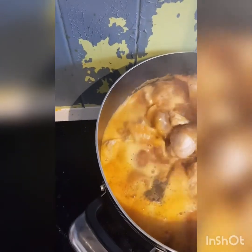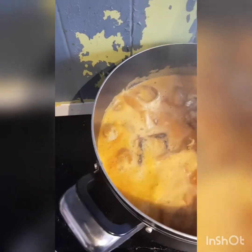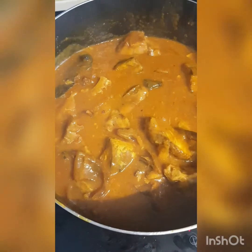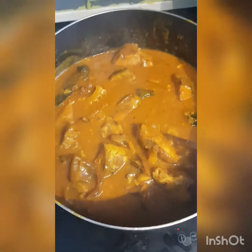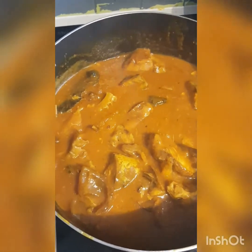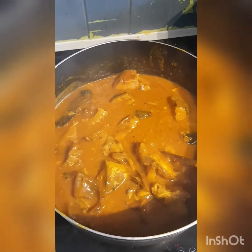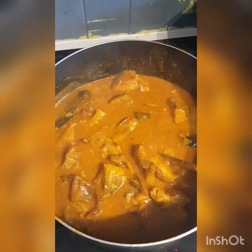I'm going to let it boil for 10 minutes more. You can eat it with gari, starch, pando, fufu, semo, amala — anything. You can even boil yam and eat with it. Believe me, you're going to enjoy this. When you boil yam and eat with it, you're going to lick your fingers. Don't forget to subscribe, like, and share. Don't forget to try this recipe at home. See you at the same time here at Baby Girl's Cheese Kitchen.